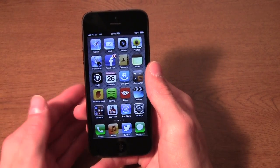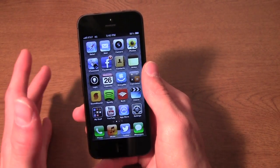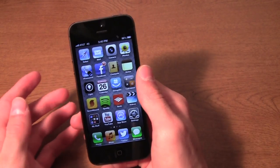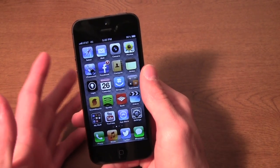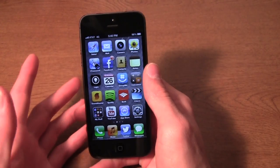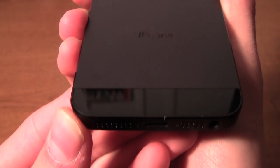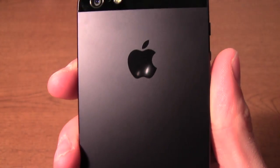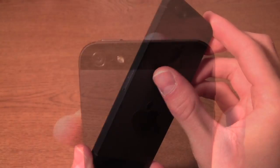If you have a 4S and you have the money and you really care about the bigger screen, it's still probably a worthy upgrade. But don't feel compelled to upgrade from a 4S just because — the 4S is still fast, you still get Siri, and there are no exclusionary features in iOS 6 that the iPhone 5 gets that the iPhone 4S doesn't.